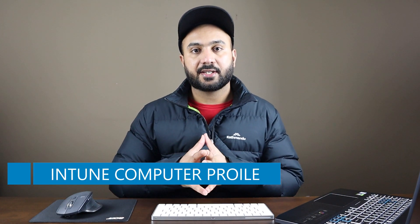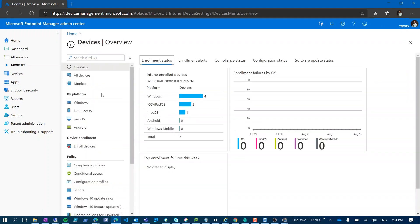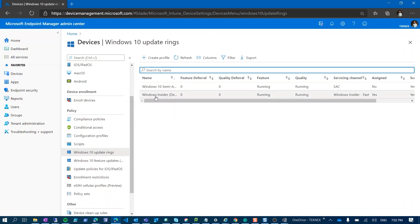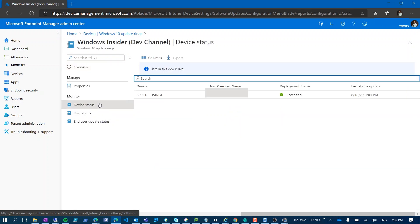For that, I have created a profile in Intune and then deployed that profile to my device, which is the Spectre. Here you will see I have logged in with my work account. If I click on Devices and then Windows 10 Update Rings, in the update rings you can see the Windows Insider Dev Channel profile. If I click on that and change it over to Device Status, you can see that Spectre.jsync — it has succeeded.